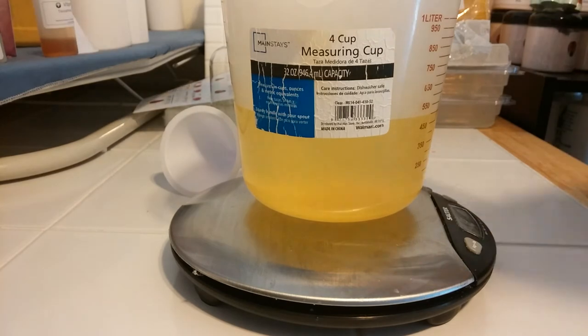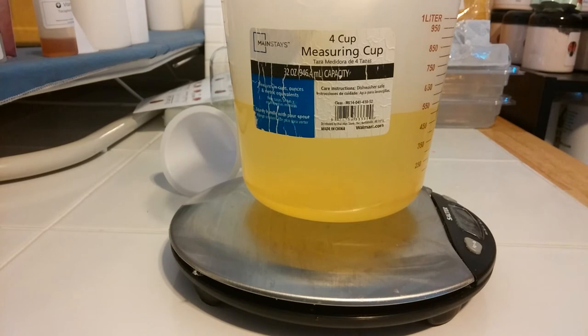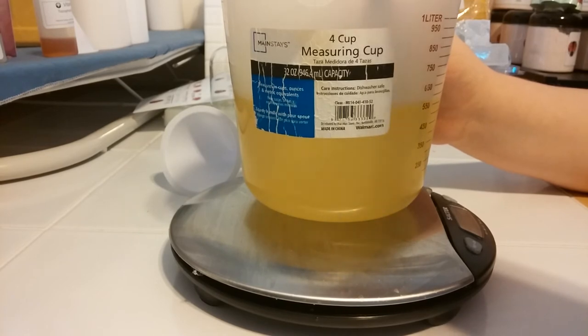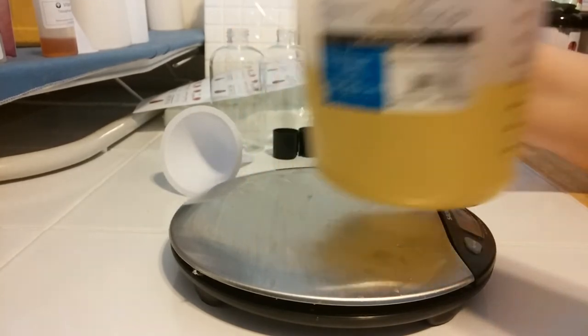We're going to need an entire ounce of fragrance, so we're just going to measure out one ounce. Now that we have everything measured out, we're going to mix it up. We're going to do it real slow because we don't want any bubbles. You only need to mix it for about 30 seconds — it doesn't take much.